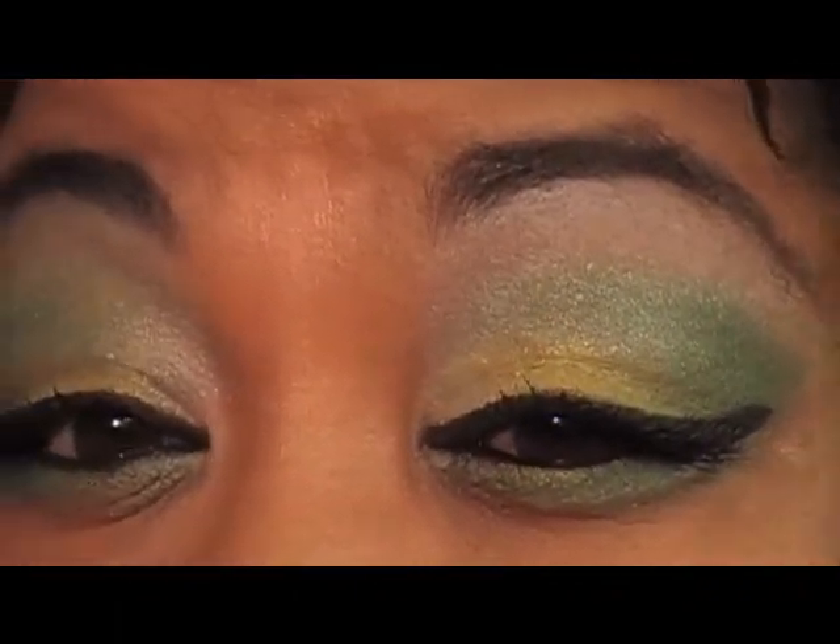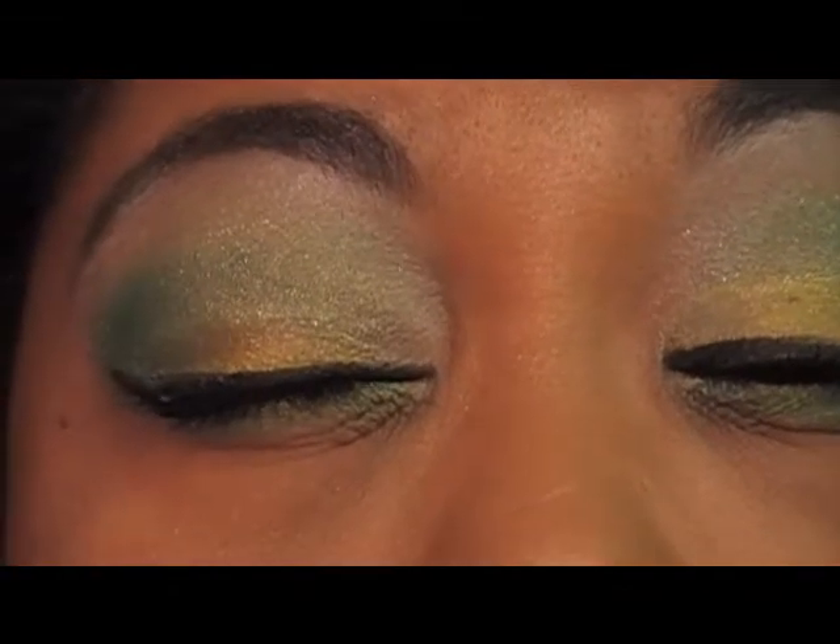Let me just give you a close-up of these eyes. Okay, well I hope you guys enjoyed the tutorial. Deuces. Bye.